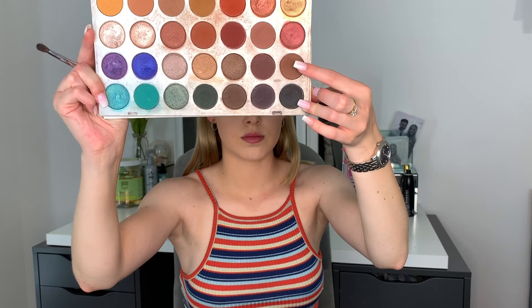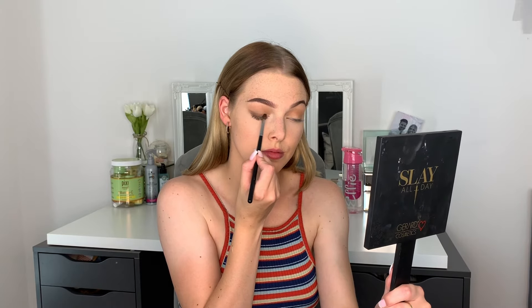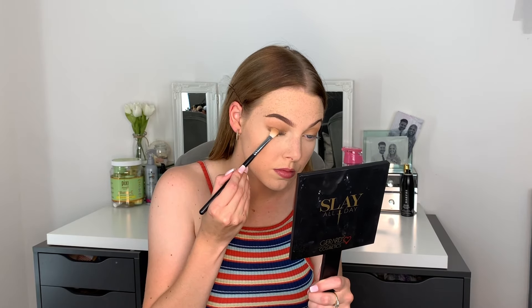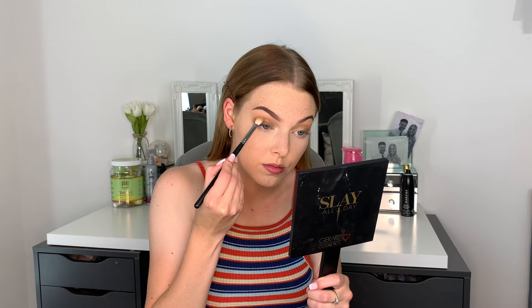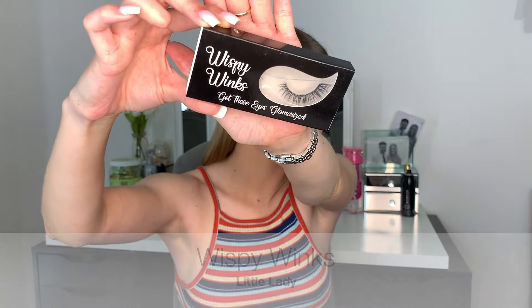Then I'm going to go in with the shade Mocha on an M506 brush. I put that down by my upper lash line and then I take the M433 brush with no extra product and just blend that out.